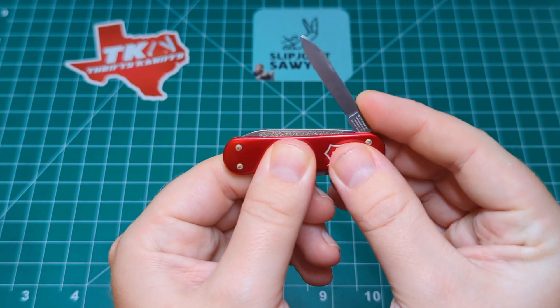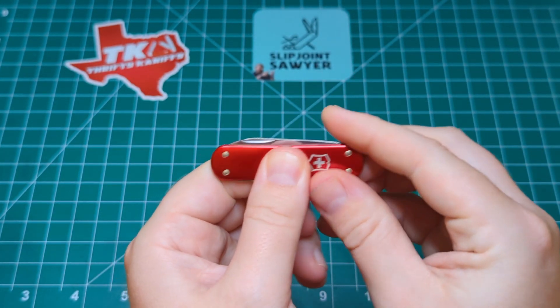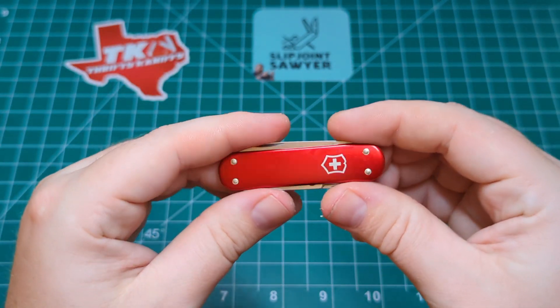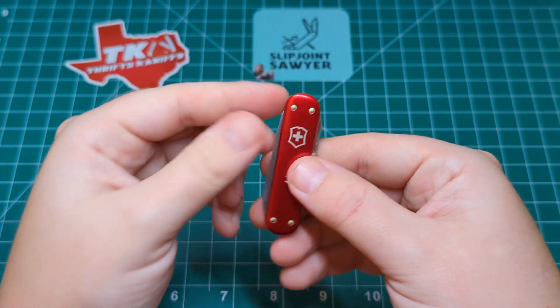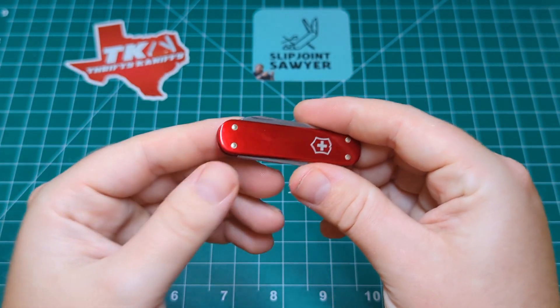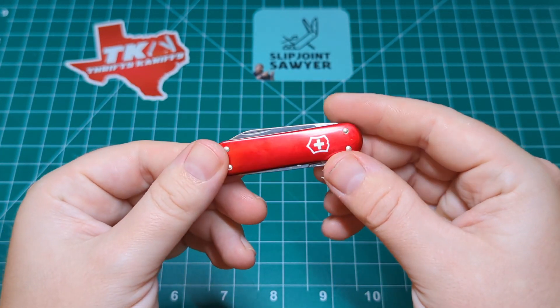I really like the snap on this as well. For such a small knife it's got fantastic snap. I also really like that there's no keyring. I know that might seem a bit weird since it's keychain-sized, but I think it really adds to the elegance and the nice slick smooth lines. There are also no scale tools, as this is a smooth red ALOX.